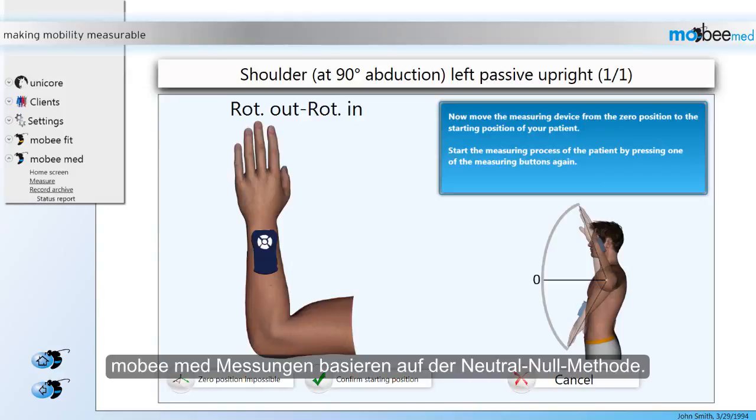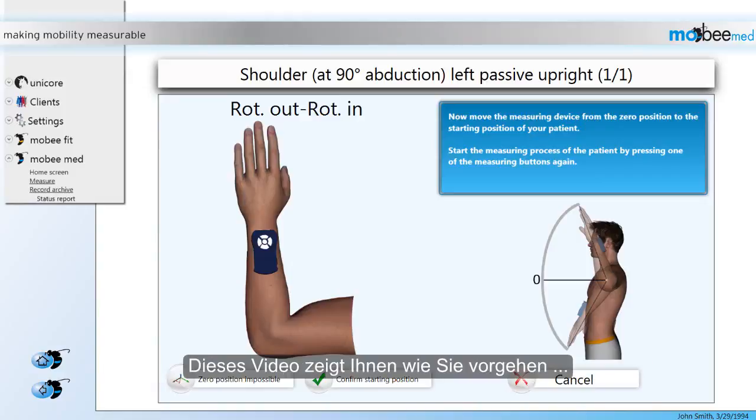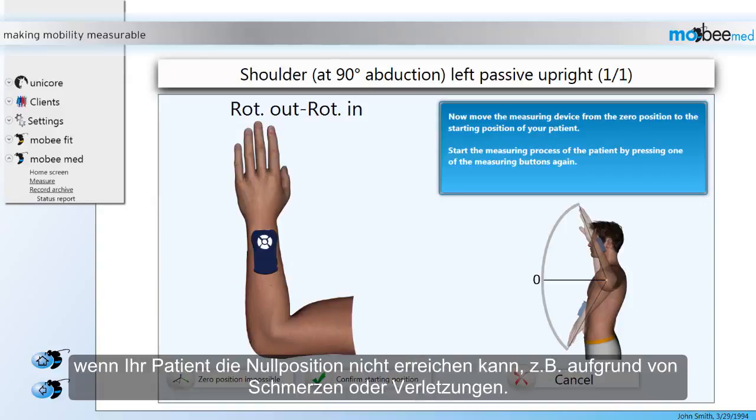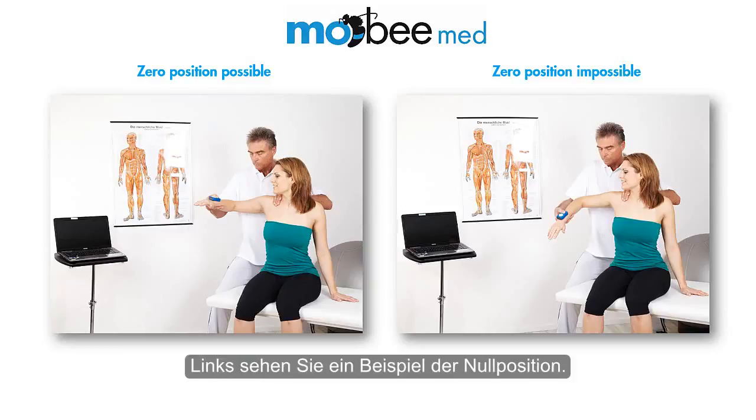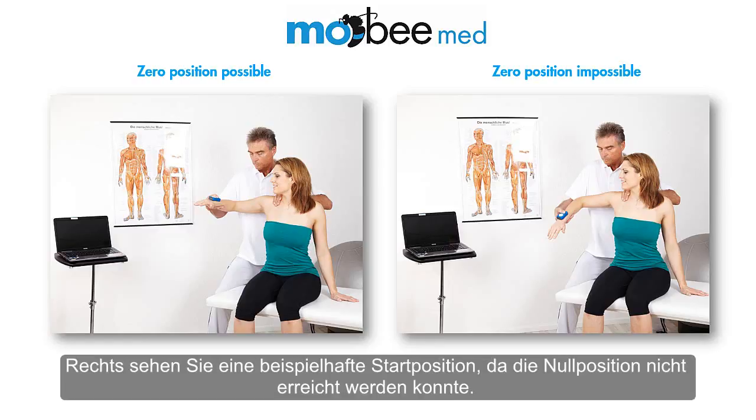MobiMead measurements are based on the Neutral Zero method. This video is going to show you what to do in case your patient cannot reach a zero position due to pain or previous injuries, for example. Here is a quick illustration of the shoulder measurement. On the left hand side you can see an example of what the zero position should look like. On the right is an example of a starting position due to an impossible zero position.